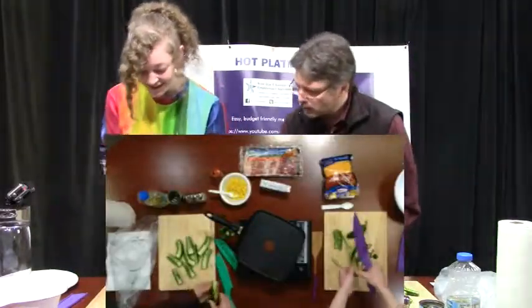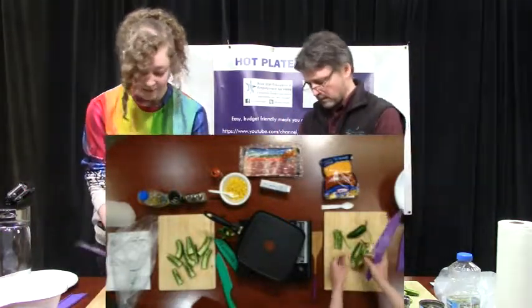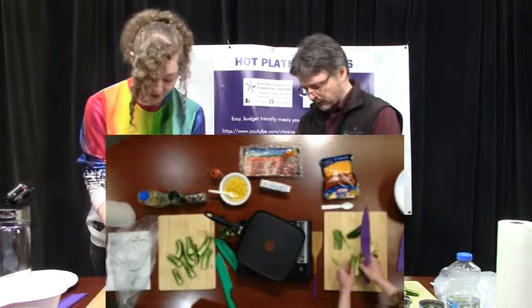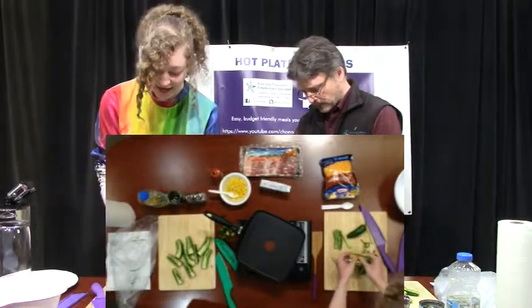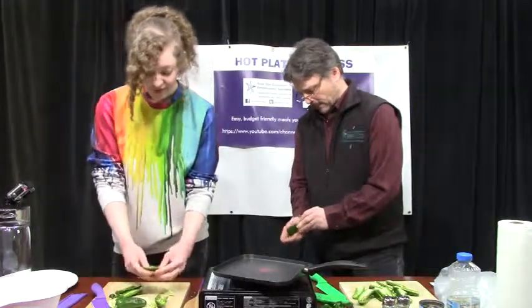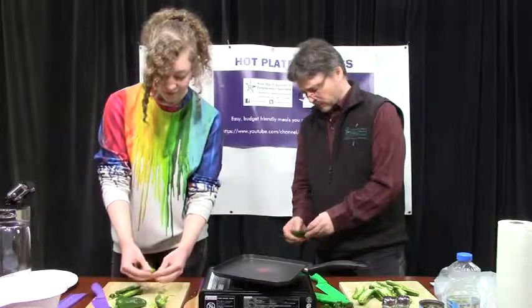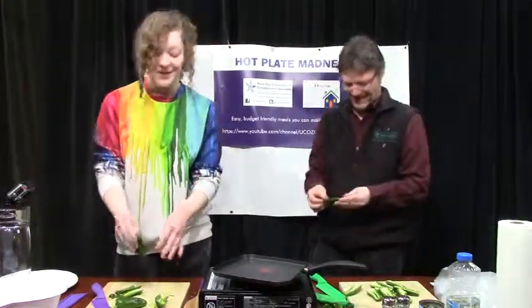So are you just tearing it up? I'm just going ham for it. Just going crazy — it's just a matter of getting the seeds out completely, right? Exactly. Doesn't have to be a delicate process. And have you made these before? I actually have not, so we're kind of going on this journey together right now.